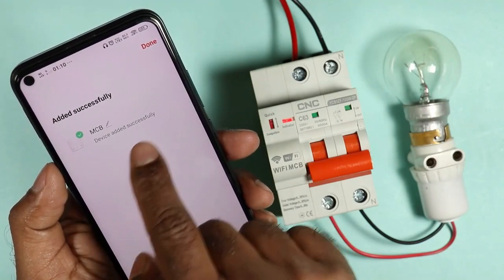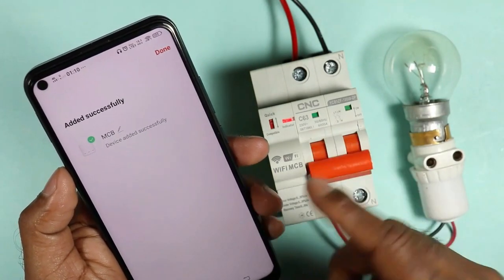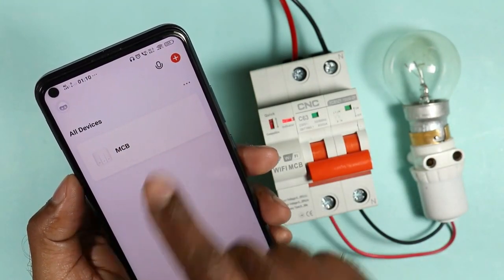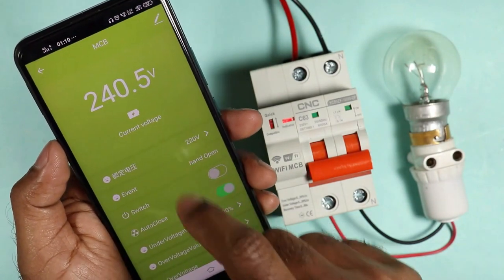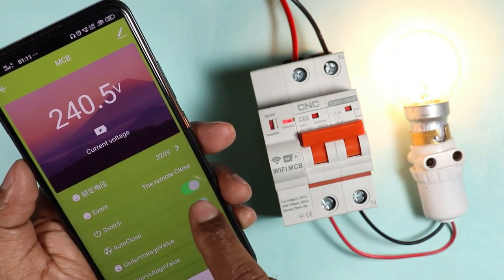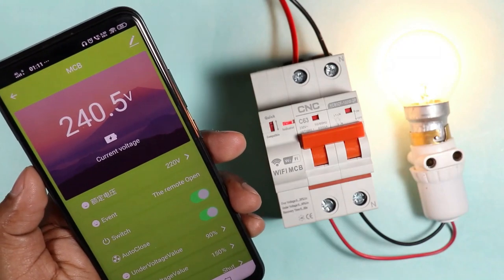MCB is written over here because I previously connected my phone with this MCB. When you connect for the first time, something else may be written over here. You can change the name by clicking over here. Now click on Done and you will see the MCB option. After selecting this, a page will open where you will see the switch option. On selecting this, our MCB will be switched on. On pressing the option again, MCB will be switched off. This means to switch on MCB with the cell phone, we press here, and on pressing again, it will switch off.